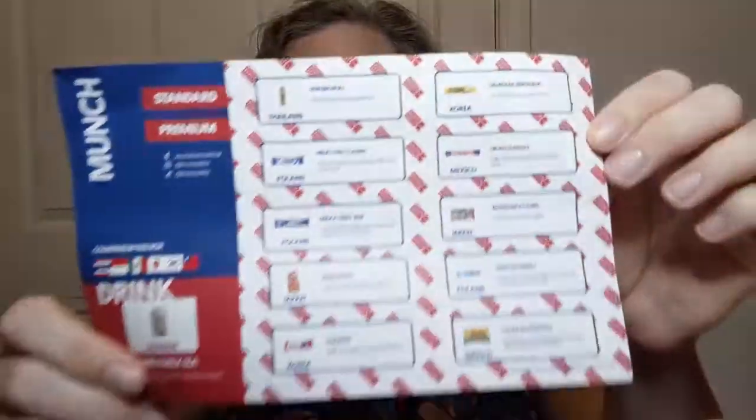We are really going around the world on this one! They give you a little mini information sheet with your snacks. It doesn't give you much — it tells you the country and just a little bit about it. The first snack is one I'm probably going to like, and I had to look to see which way was up on it.